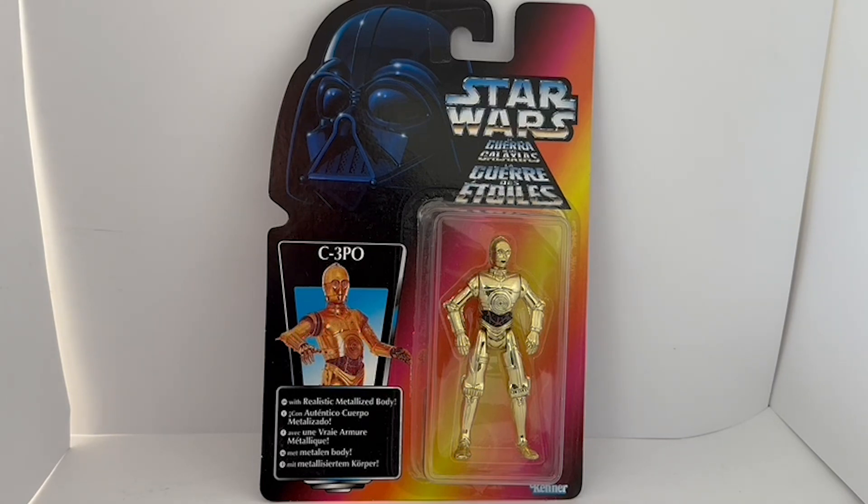The card says 'Power of the Force' in a European language. This is the front of the card, and this particular figure is of the protocol droid C-3PO with a realistic metalized body. But before we have a good look at the figure itself, let's turn the card around and read what's on the back.